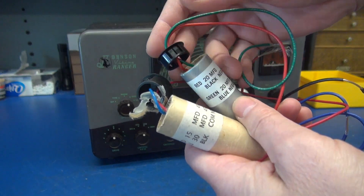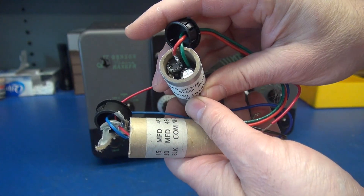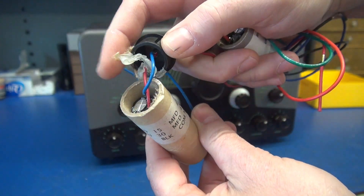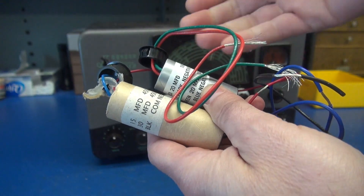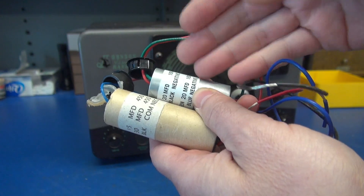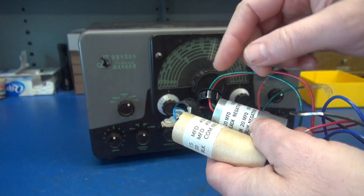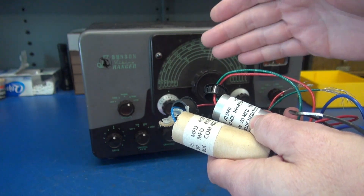I decided to go ahead and pop the caps off of these so we can see the inner workings - a couple of capacitors tucked in there with flying leads, a little bit of silicone to hold things in place. A lot of work went into the construction of these caps, but they still burn up a lot of room. I feel as though installing individual caps in your Ranger, opening up room and making it easier to work on, is better for your classic radio.